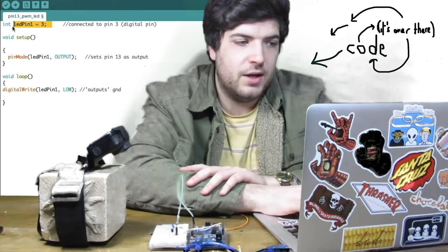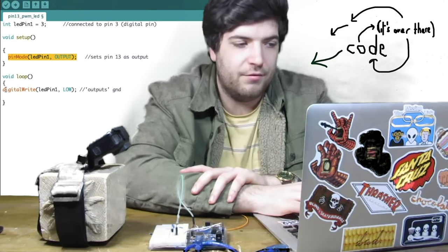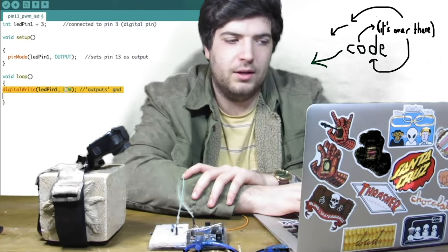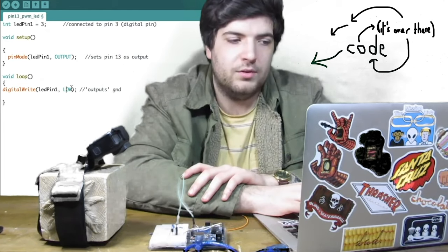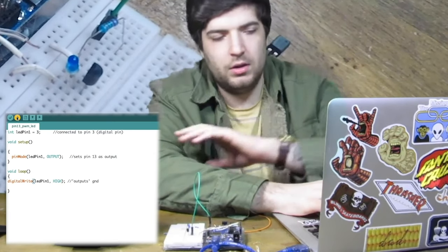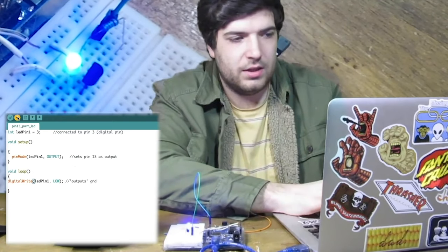You can connect the positive leg of an LED to the emitter and the negative leg connects to the ground of my Arduino. Here's the code: we're initializing LED at pin 3, setting pin mode, setting the LED as output. In the main loop we have digital write on digital pin 3 — you either write it high or low, no fancy analog output needed. Let's change that to on because the gate needs to be high to turn on.